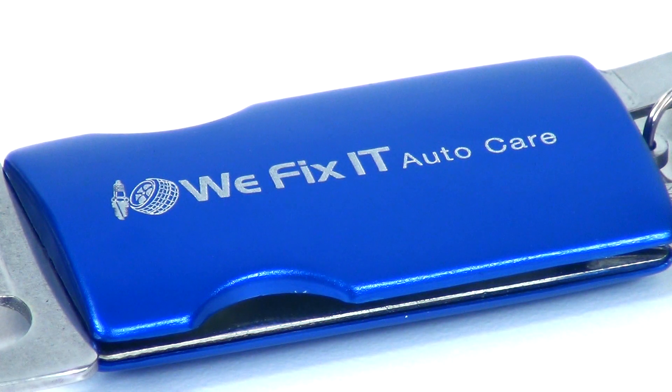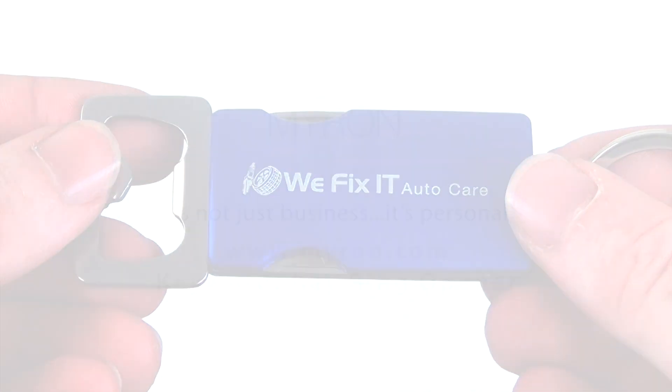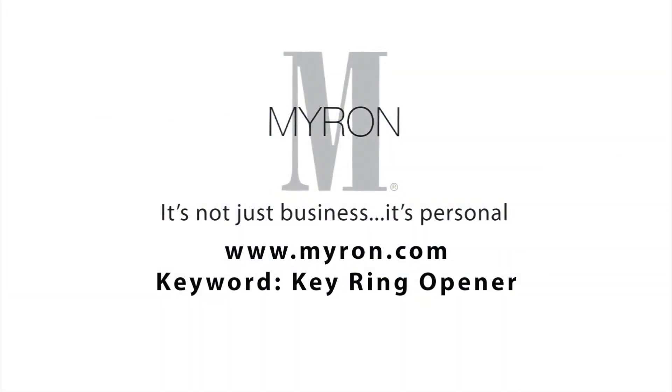The attractive yet rugged aluminum case is the perfect background for your company's laser imprint. For more information, go to myron.com keyword keyring opener.